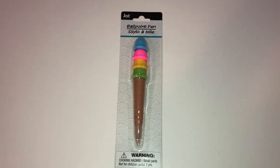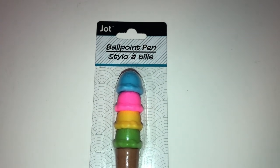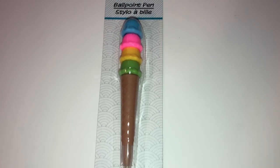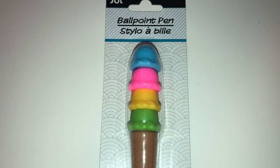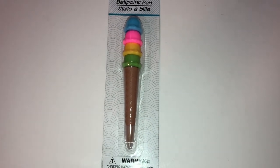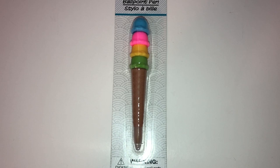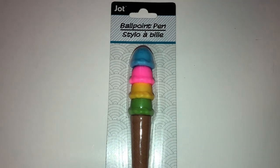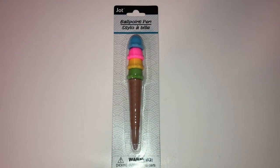How awesome is this cute ice cream cone pen? It's by Jot — a ballpoint pen that comes with four scoops of ice cream on an ice cream cone. You get a blue, pink, yellow, and green scoop on top with a waffle cone on the bottom and a clear cap. My daughter wanted it and it's so adorable. I'm wondering if you can swap the ice cream scoops around to change the colors — I'm going to ask her about that when she opens it.